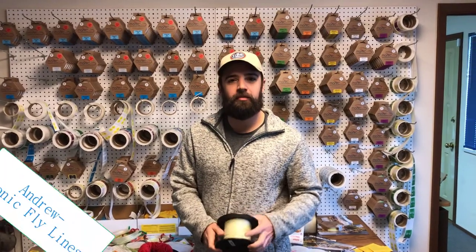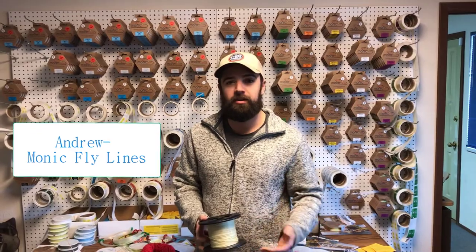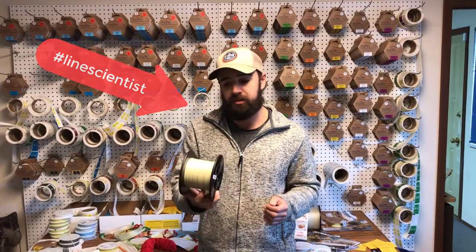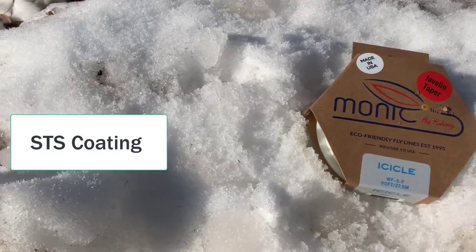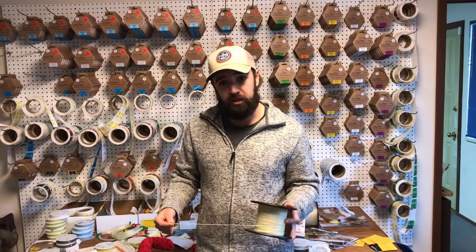Hey everyone, Andrew here from Monik Flylines. Today I'm going to talk a little bit about some of our coating technologies. First I'm going to talk about our STS coating system. I'm holding here a spool of some of our Icicle Flylines. We utilize our STS coating system in our Icicle, in the 101, and as well as the Skyline Plus.